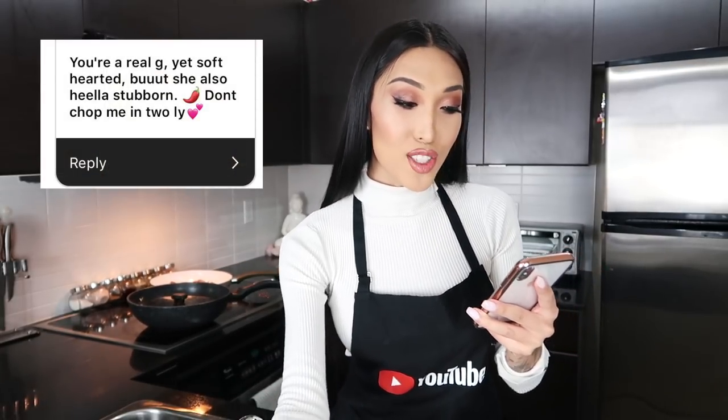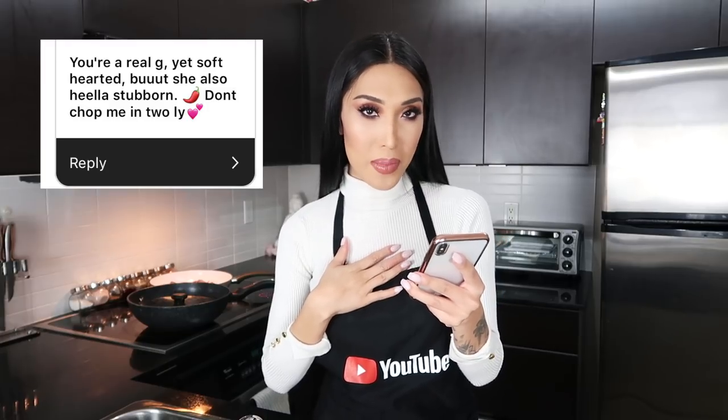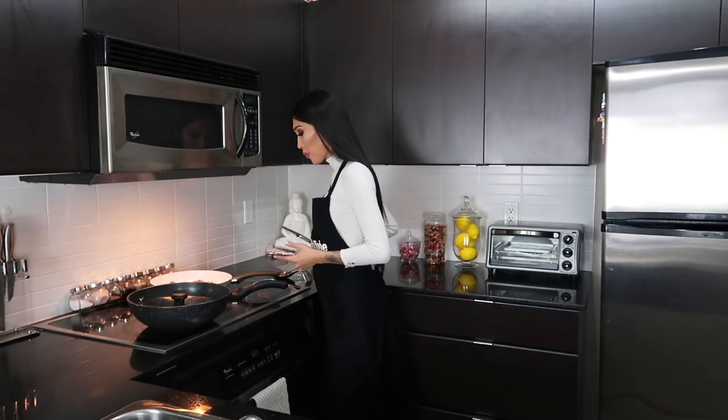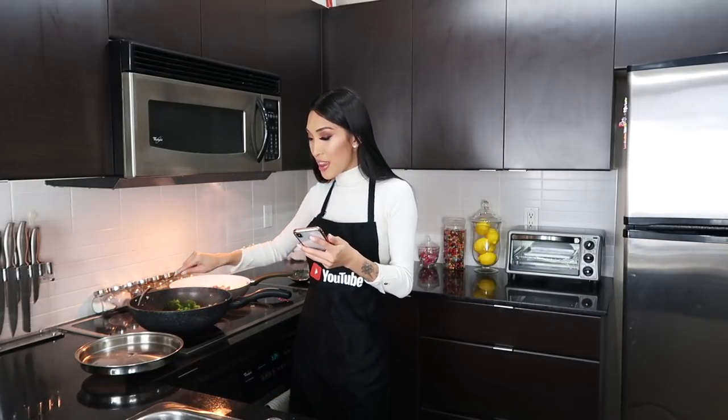You're real genuine yet soft-hearted, but also hella stubborn — I mean when it comes to love and boys and girls and whatever, yeah I'm a lot stubborn. This is a very inappropriate one, but: you don't masturbate often. I actually don't. I have like a zero sex drive unless it's like a blue moon and I'm feeling a little nuts — otherwise, no.